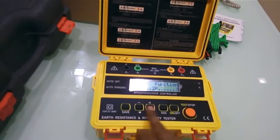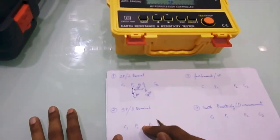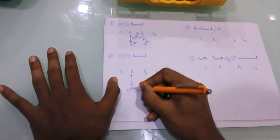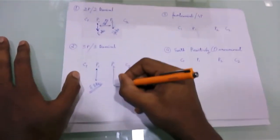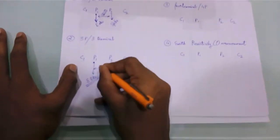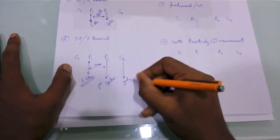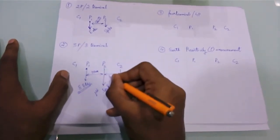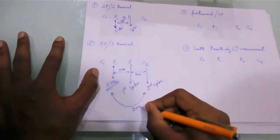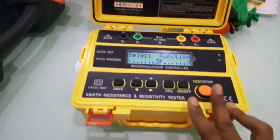For a 3-terminal earth resistance measurement, select the function 3P. This slot goes to your earth electrode. P2 connects to your first spike at around 10 meters distance, and C2 connects to your second spike at another 10 meters. Make sure the distance between P1 and C2 is around 20 meters total. Then press the test button to see the earth resistance value.